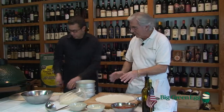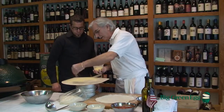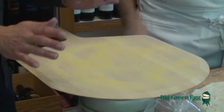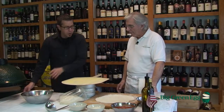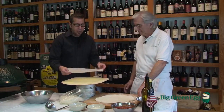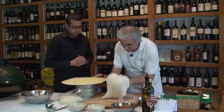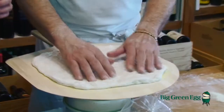Put the dough on a peel with a little bit of cornmeal. The cornmeal acts as a spacer for your dough and allows you to slide it into the egg. A quick trick: the wood peel works well, but if you're first learning, you can also get parchment paper cut to the same size as your stone. Lay that on there, put your pizza on it, and slide it right onto your baking stone. That also helps. We're going to show both methods, but we'll start with the cornmeal.